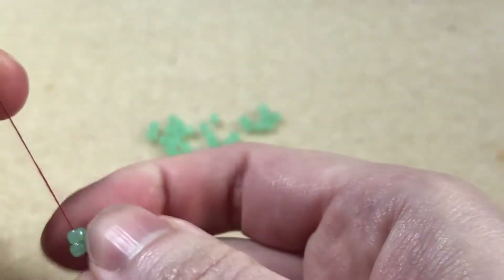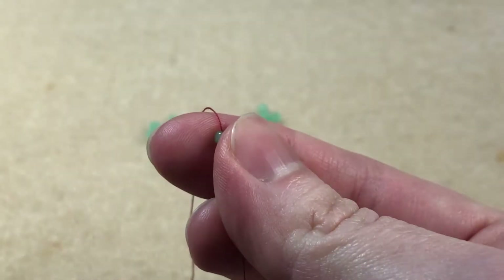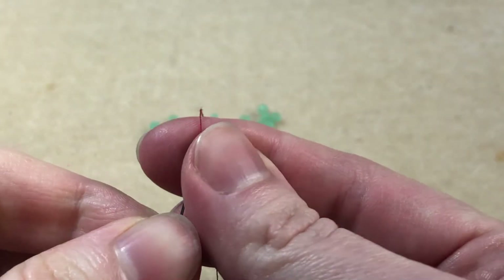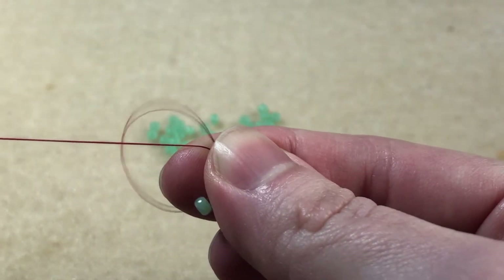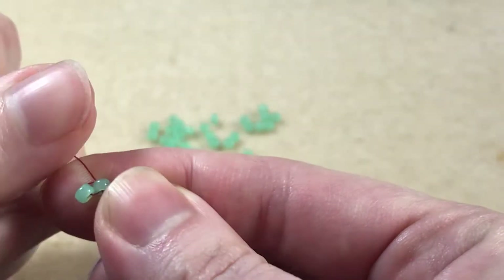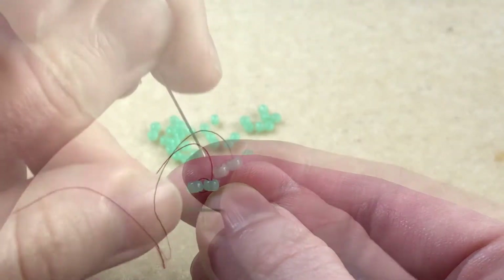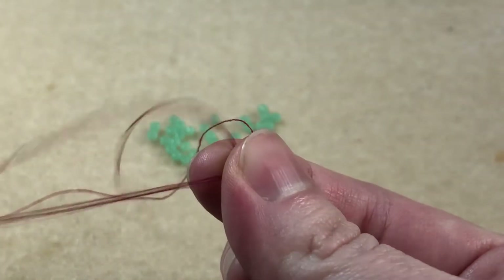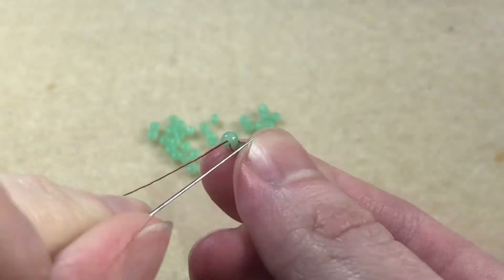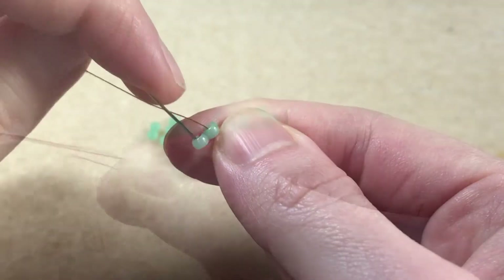We slide them down to the end, leaving about a 6 inch tail. We pass our needle back through the bead nearest the tail end, passing through the same side the tail is exiting from. Our thread makes a little loop, joining the two beads together. We pass back down through the next bead, pinching the beads with thumb and forefinger to keep the work tight. We pass our needle through both beads again to help keep them anchored in place.